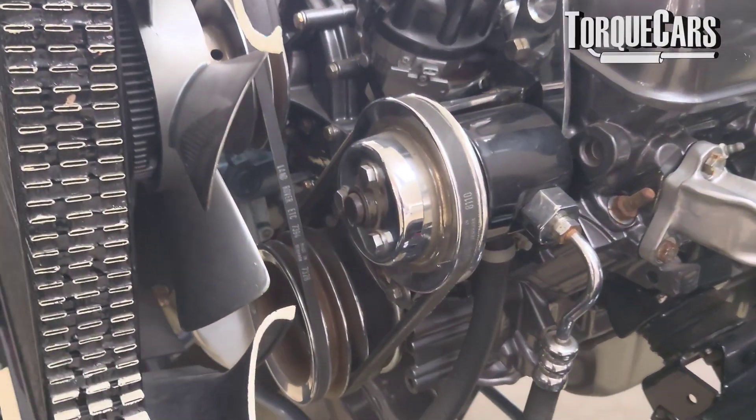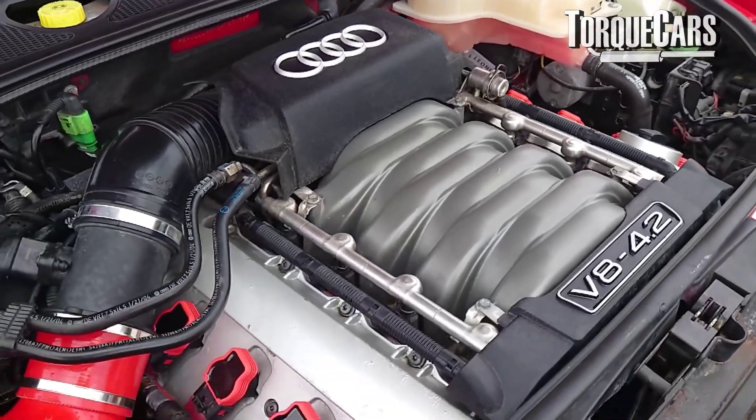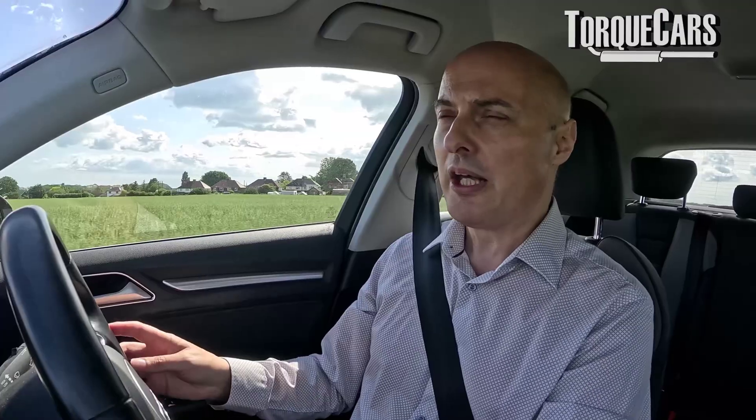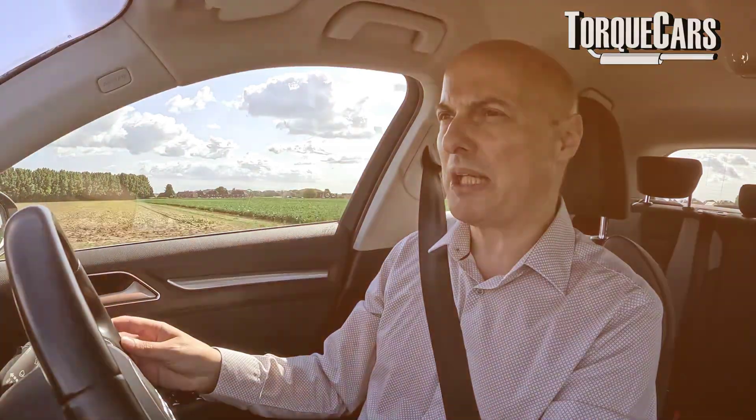A little bit of mechanical sympathy goes a long way. The engine needs a little time to cool down after a spirited drive. In most cases, that may just mean going a little slower for the last mile or so of the journey. By slower, I mean engine speed rather than actual car speed — if we can keep the RPM down a little.